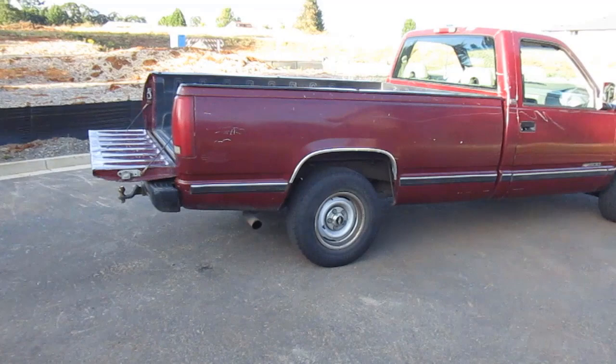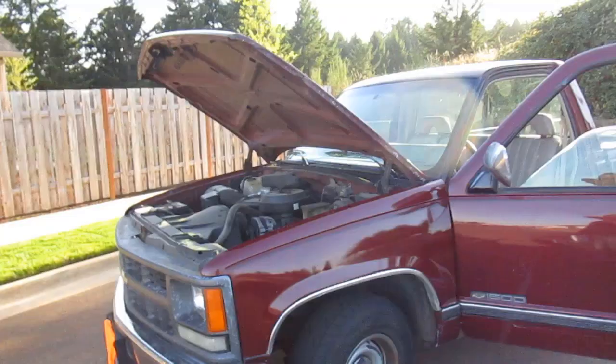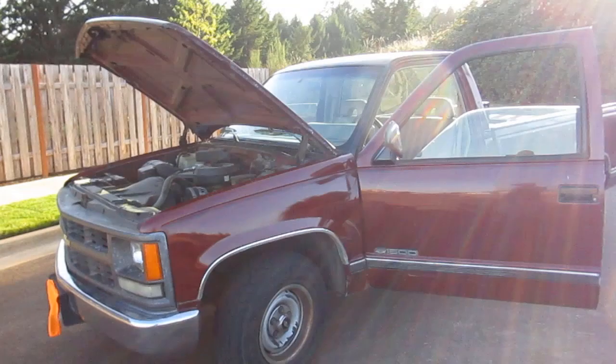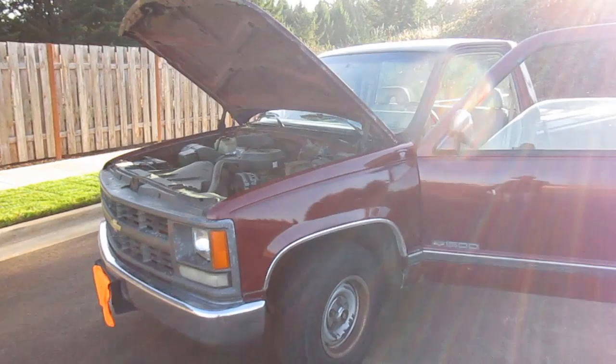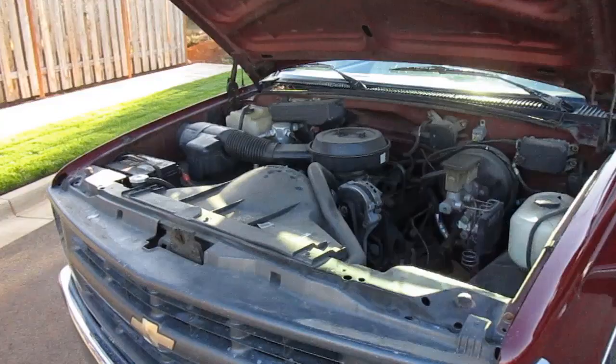This one looks to be a work truck with very basic wheels and a very basic interior. This is not the most attractive example of a 1994 Cheyenne C1500, but this thing purrs like a kitten. The engine's been running the whole time. Speaking of engines, let's talk about engine options — what was available in 1994 on this CK line. Remember, the Cheyenne is just a trim level.